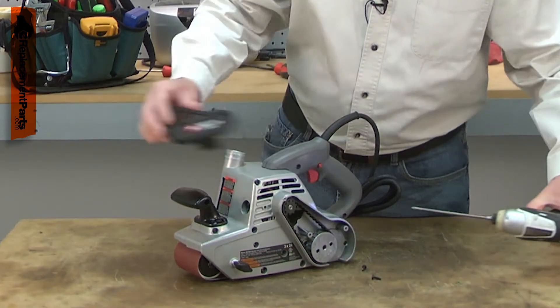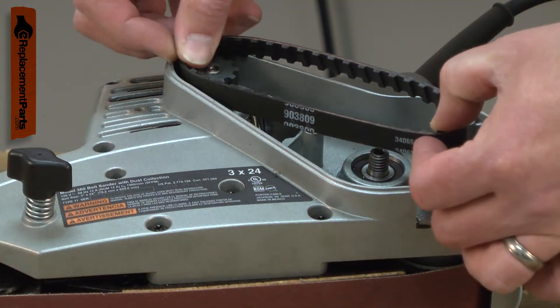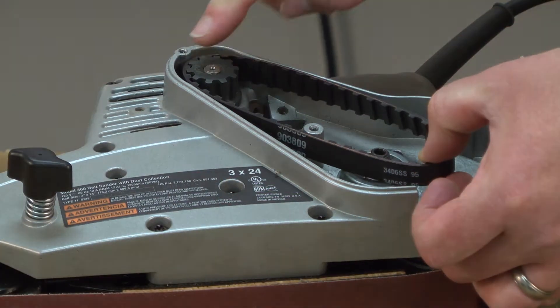If the sander is overloaded, the belt will wear much faster. Replacing the drive belt is a repair that you can do yourself, and I'm going to show you how.